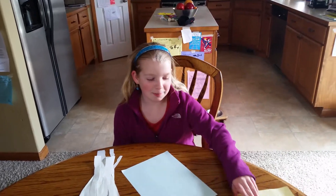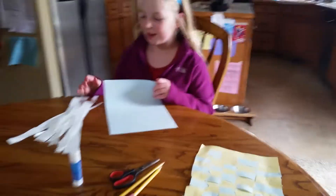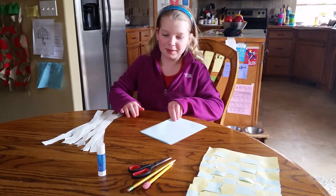I am going to show you how to make paper weaving. First, you get a piece of paper, you cut strips, and then you get another paper and fold the paper.